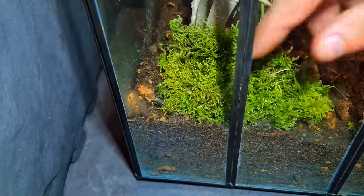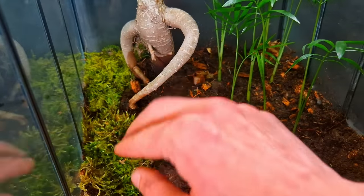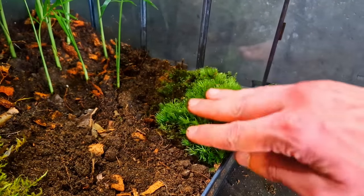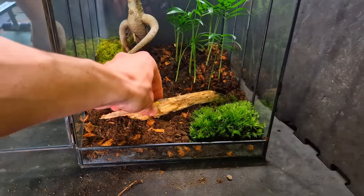Again with the camera angle switch — I'm such a pro. I know how much you guys like to see me add moss, so enjoy. Big pieces in the front, adding this piece of wood just because I could.